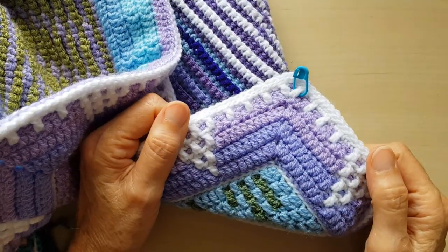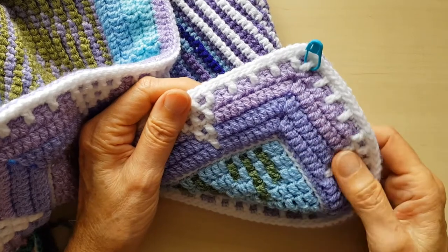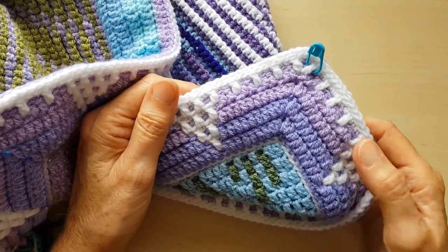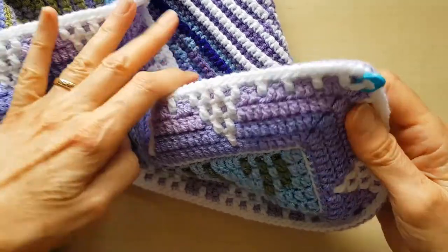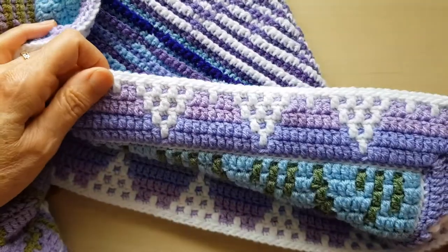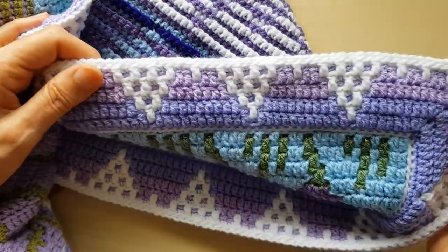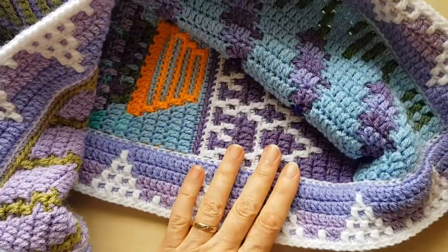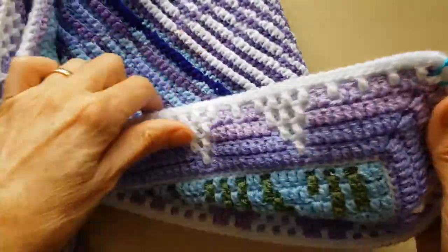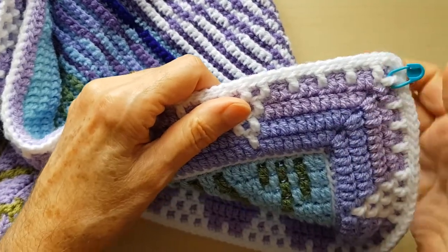Hello, this is Carol from Carolann Creates. I'm just showing you how to do the join here in my double border, which has all double crochets right up to the corner. I really love this border — it's from my new pattern 'Lavender and Lace' and I think it's worked out really nice and matches the other lace sections of the pattern, which you'll see when it's released shortly.